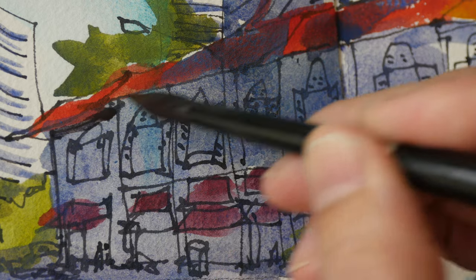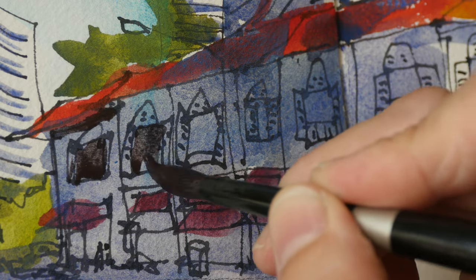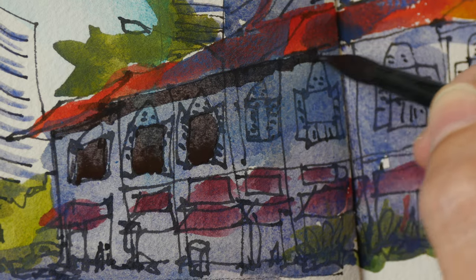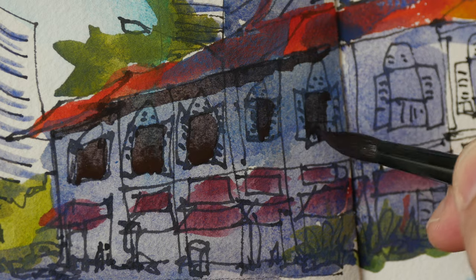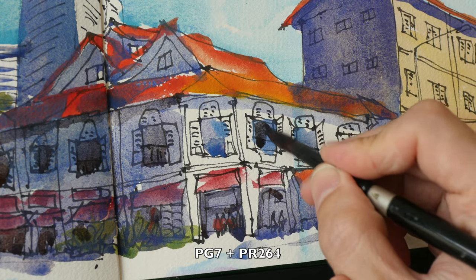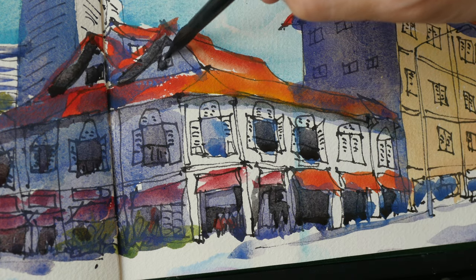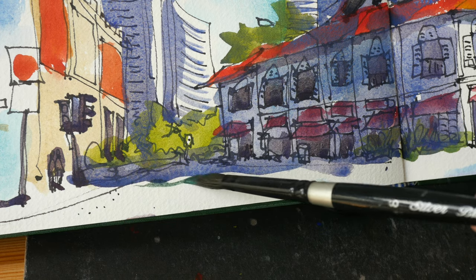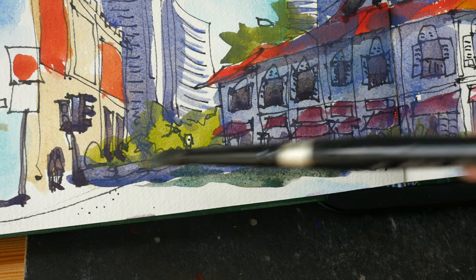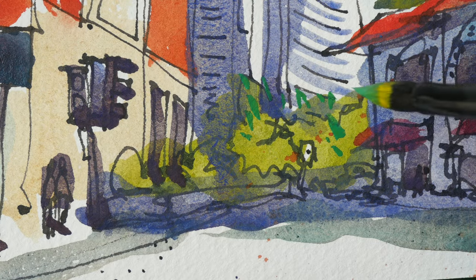The thing with PB74 is its tinting strength is not particularly high, so you have to use a lot of paint to mix darker colors. You can use up PB74 quite quickly. So to mix the darker colors, I'll be using phthalo green and the cool red PR264. Let's see if we can mix a nice gray with PB28 and burnt sienna.